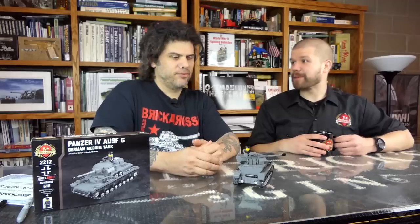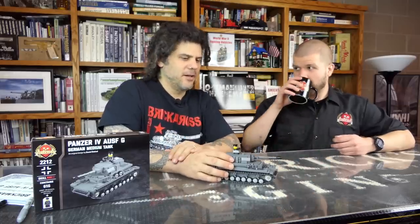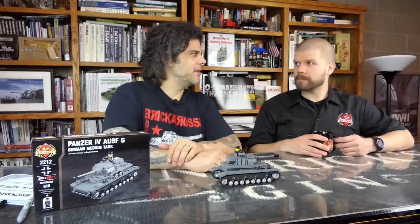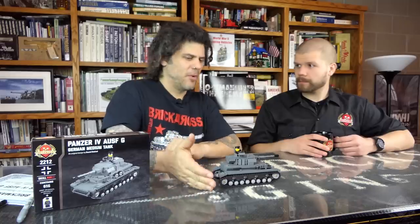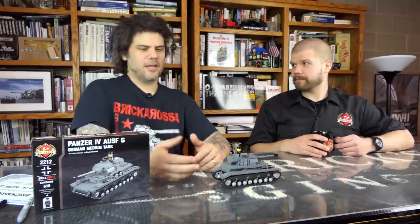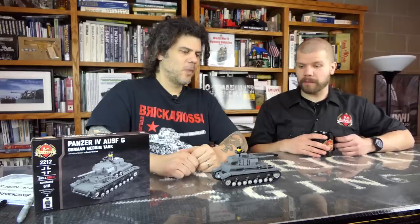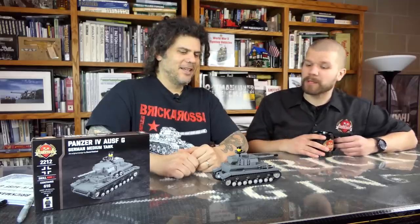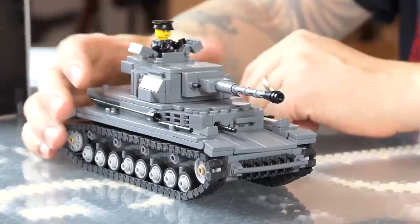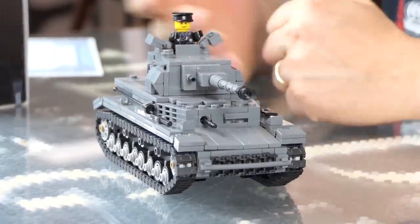Any notable battles? I mean, which battle wasn't it part of, right? The Panzer IV was everywhere. Popular culture always talks about the Tigers, but really the Panzer IV was the backbone of the German army — it was there from beginning to end. It was also the basis for all kinds of mobile artillery pieces. This hull was used for various tank destroyers, mobile anti-aircraft guns, ammunition carriers, and armored recovery vehicles. An incredibly popular tank. By the time of the Ausf. G, they'd start adding side skirts on the turret and side armor, but Dan made the stripped-down version, as this is how it would first appear.